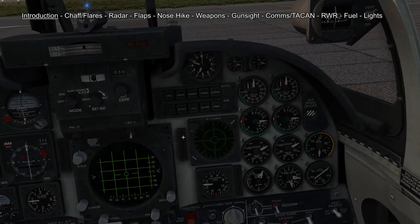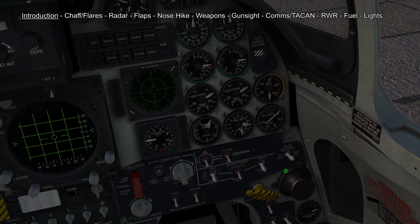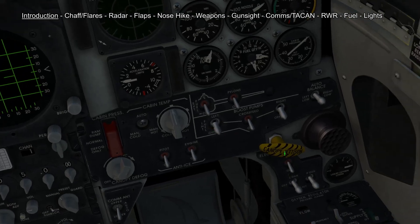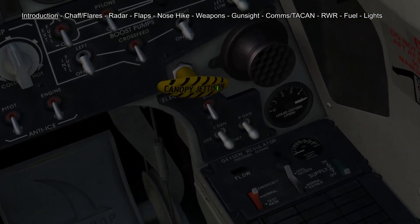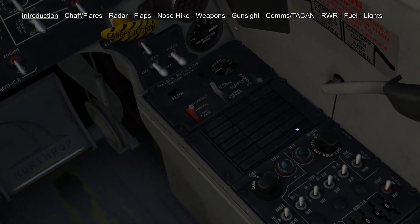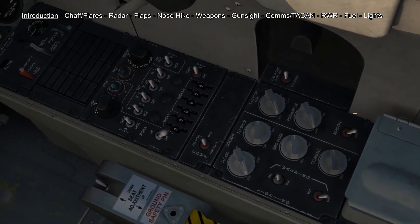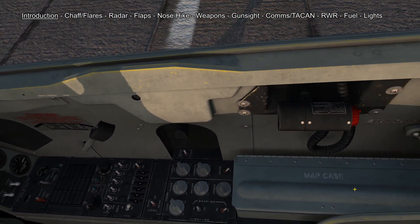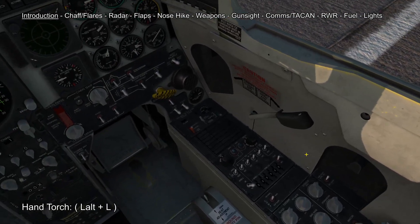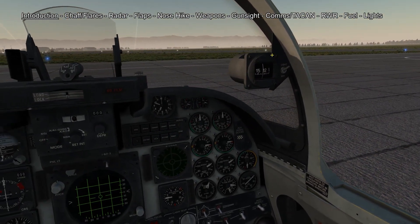Here we have our RWR screen and panel, we have our engine instruments and fuel switches and we have our environment control panel. Down here we have the electric panel and oxygen panel, also the emergency light panel, IFF panel and internal and external light panel. Behind that we have a map case for our paper maps and a little hand torch. We also have our canopy lever and here we have our backup compass.